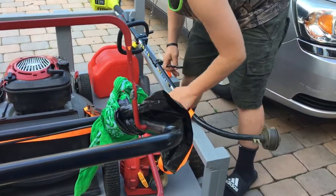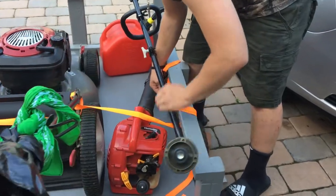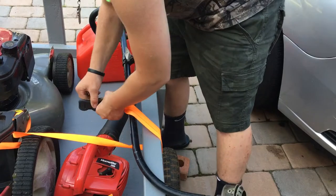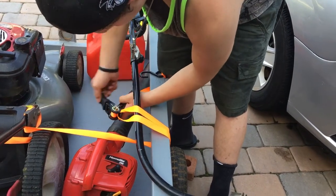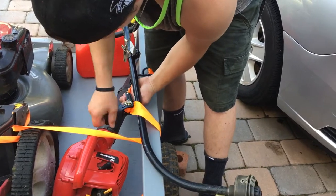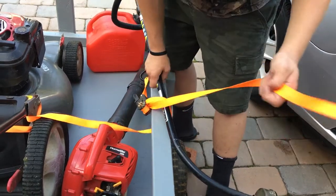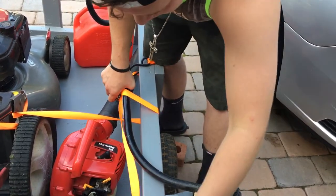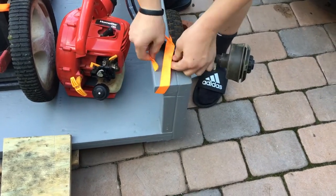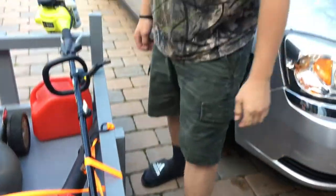I'll tighten this here. That was it. I'll have that like that, and then I'll take this slack and have to put this slack some way. Pretty much that's all I do.